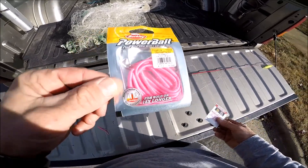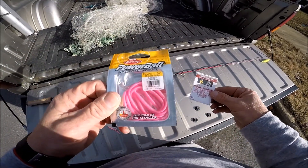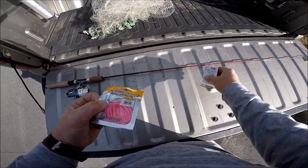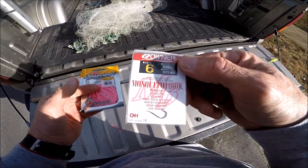You take these Berkeley power bait worms — you can get these anywhere. Take these Owner number six mosquito hooks. You can also use octopus hooks, but use the number size six — that's what I like to use.